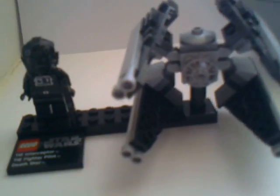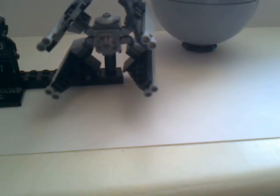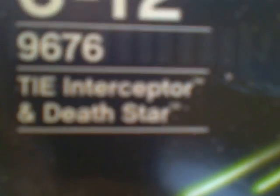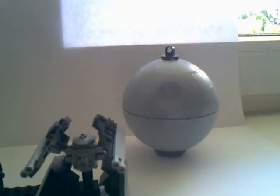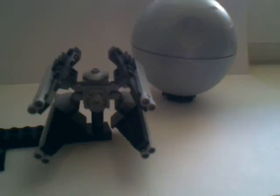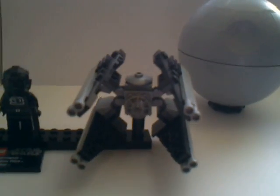Hey guys, this is BGP again. Today I'm going to be reviewing the Lego Star Wars set. It's a planet set, and the set number is 9676. It's the TIE Interceptor, TIE Fighter Pilot, and a Death Star. This is Planet Series 1, ages 6 to 12. So let's get on with a preview.